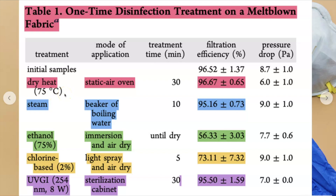Keep in mind, this is me just educating you. I take no responsibility for your actions — this is for educational purposes only. Dry heat was the best method of disinfecting. They found that heating at 75 degrees Celsius, which is around 167 degrees Fahrenheit, for 30 minutes disinfected the mask and maintained its filtration efficiency at 96.67%. This allowed the fabric to be treated 50 times without loss of filtration efficiency.